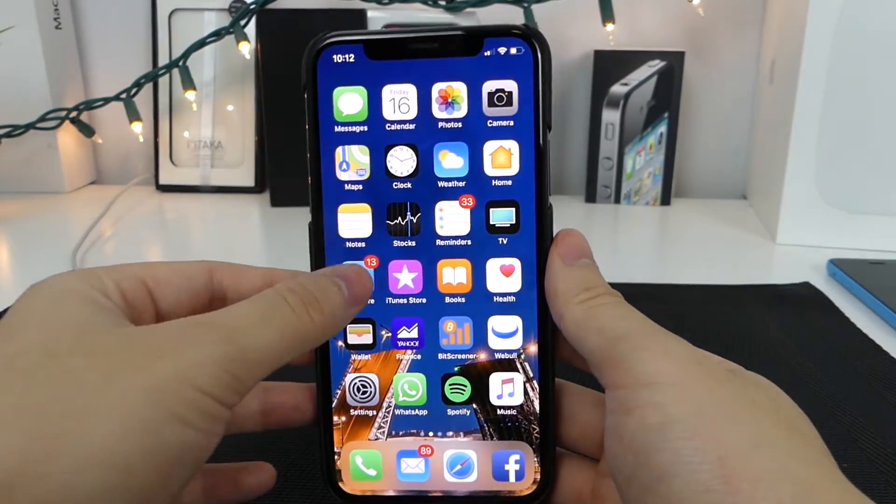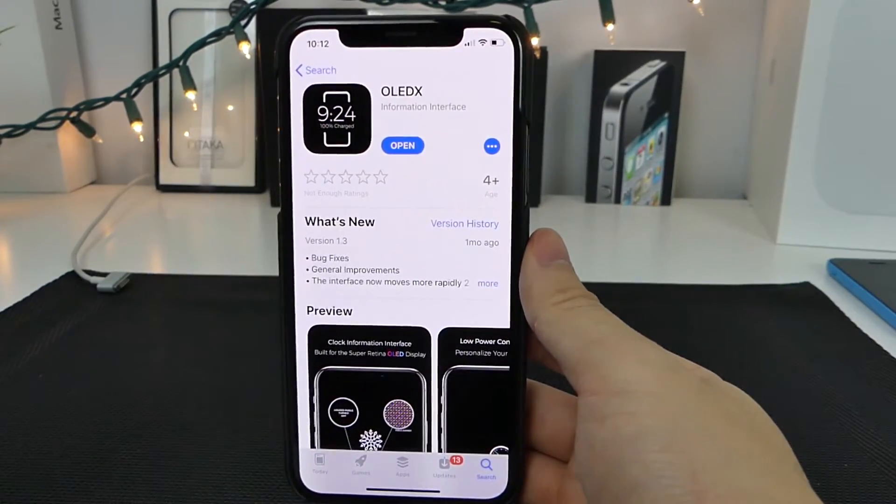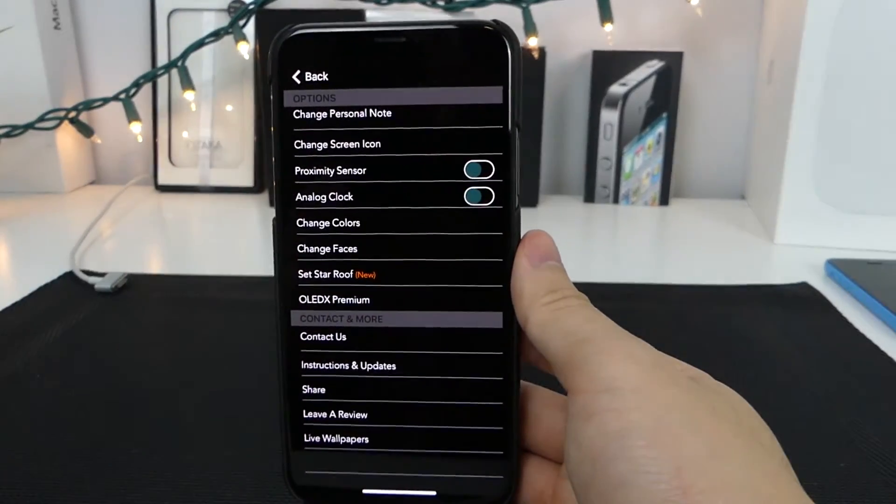To get this, you want to jump into the App Store and search for OLED X. Once you see it on screen, just tap download and install and you should be good to go. You'll see this brand new icon — tap on it.